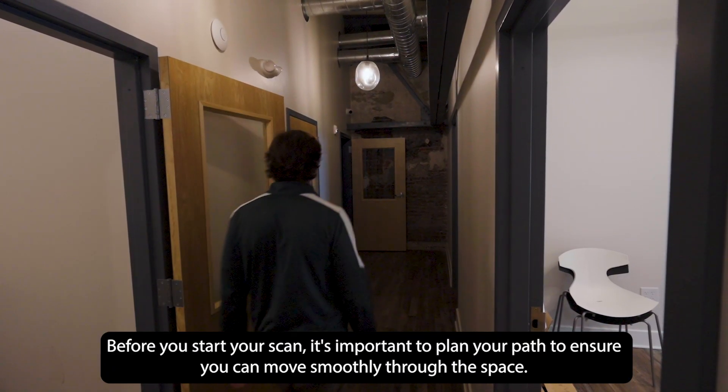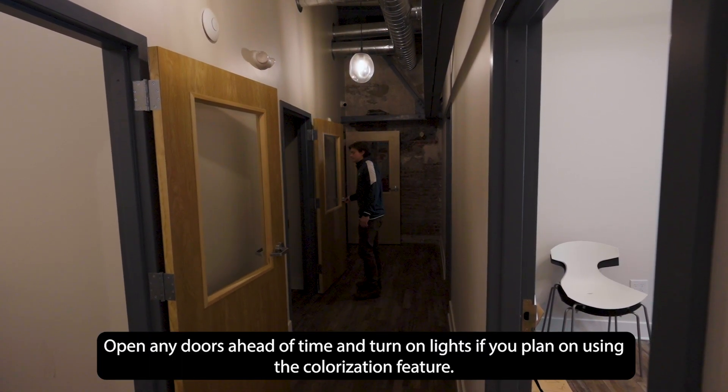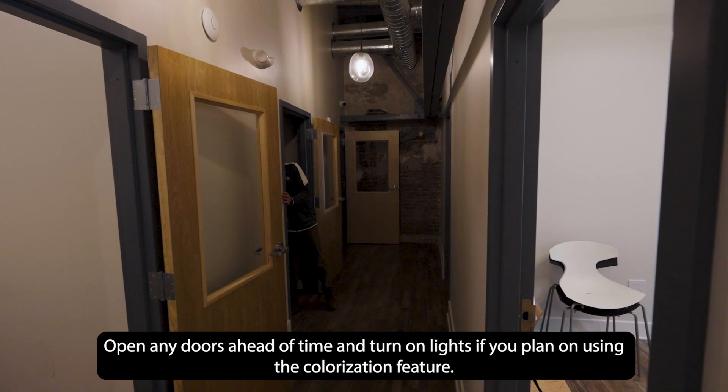Before starting your scan, it's important to plan your path to ensure you can move smoothly through the space. Open any doors ahead of time and turn on lights if you plan on using the colorization feature.